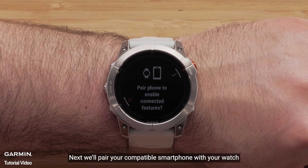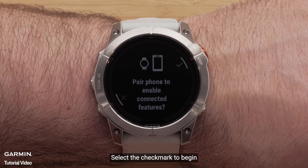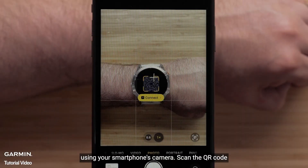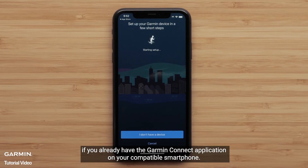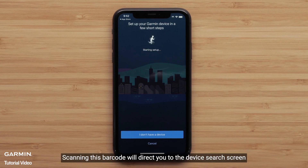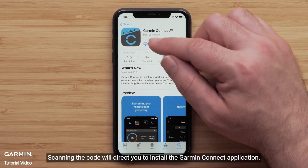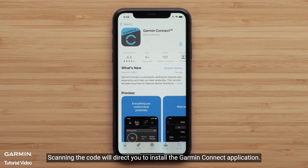Next, we'll pair your compatible smartphone with your watch. Select the check mark to begin. Using your smartphone's camera, scan the QR code. If you already have the Garmin Connect application on your compatible smartphone, scanning this barcode will direct you to the device search screen. For new customers, scanning the code will direct you to install the Garmin Connect application.